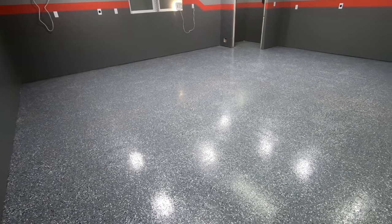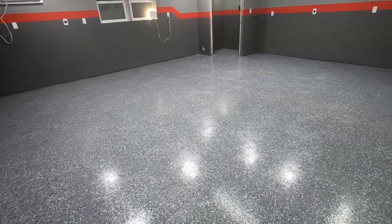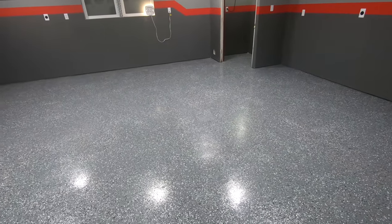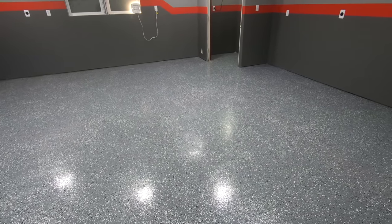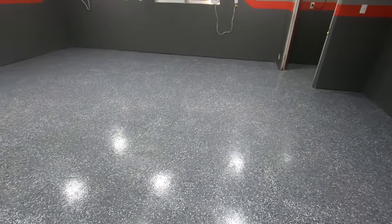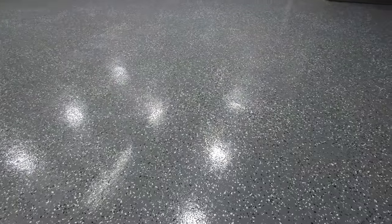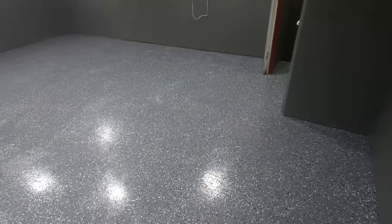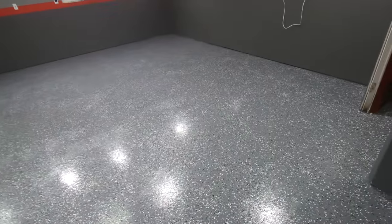Third, I definitely recommend the clear coat. The clear really brought this floor to life. Without it, it looked nice but was a dull gray — kind of resembled the walls. After we put the clear on, it really brought the floor to life — the reflection, just how shiny it is. I put the clear on to add extra safety and strength to the floor, to hopefully prevent chipping, hot tire pickup, and other issues I've seen people have problems with. As long as you do all your prep right you shouldn't have those problems, but I wanted that extra layer to protect the concrete even more. I'm so impressed with how bright it made the concrete — I would definitely recommend doing it.